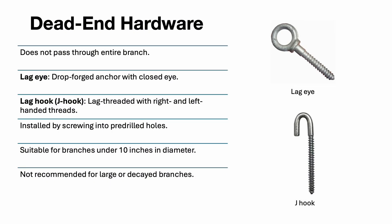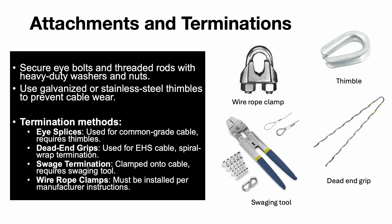Dead-end hardware provides another option for support but does not pass through the entire branch. Common types include lag eye, a drop-forged anchor with a closed eye, and lag hook J-hook, a lag threaded device with right and left-handed threads. These systems are suitable for branches under 10 inches in diameter, but are not recommended for large or decayed branches. Proper placement and careful selection of dead-end hardware can prevent unnecessary stress on the branch.